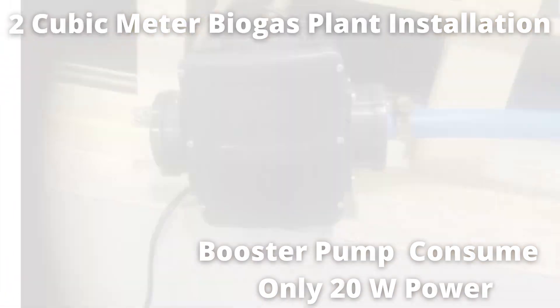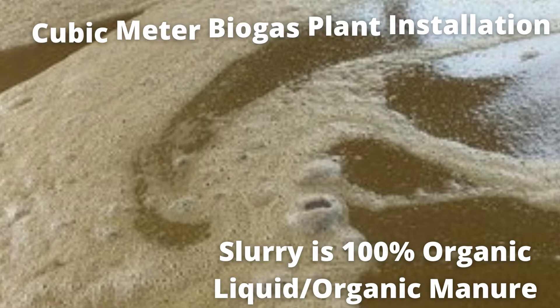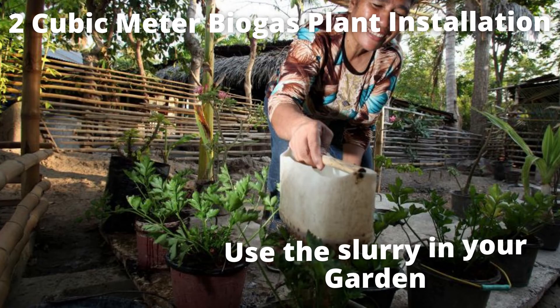Along with biogas, you will observe there is a release of biogas slurry on a daily basis. This biogas slurry is 100% organic, and this liquid manure can be used in your agricultural land or gardens.